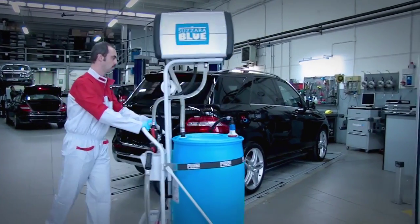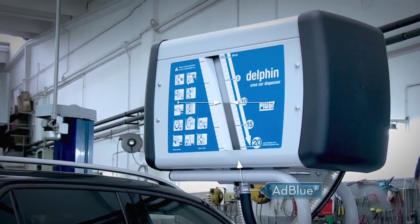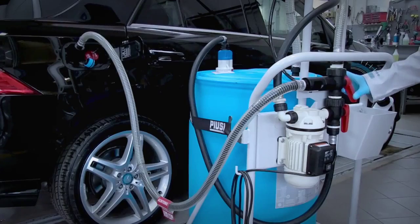Bring the Dolphin alongside the car, and in a few simple steps, fill the tank on the trolley. Then connect the filler hose to the tank of the car, open the lever, and the rest takes care of itself.